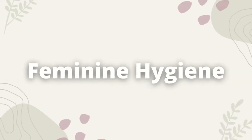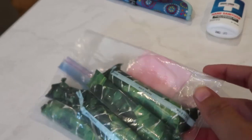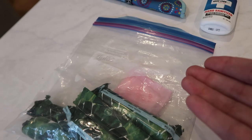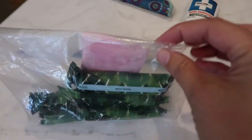Boys, you might want to skip forward about 30 seconds. I did want to mention I am bringing some feminine products — a few tampons, panty liners — and I have a ziploc baggie for a pack-in, pack-out situation. Ladies, you know what I mean if you're a hiker.